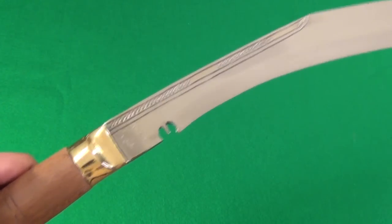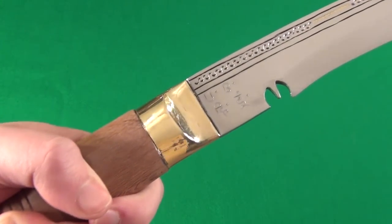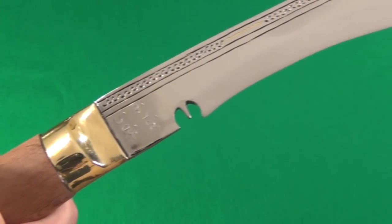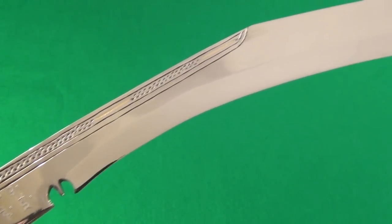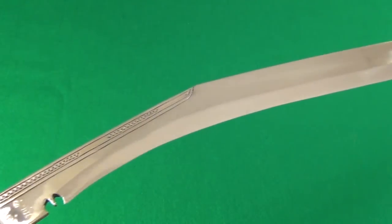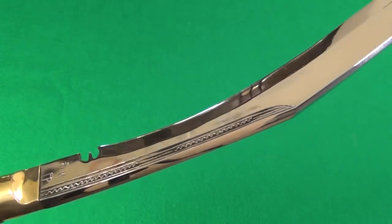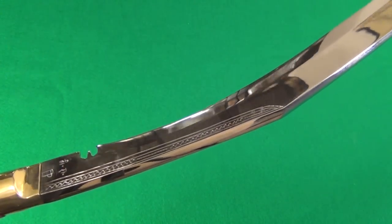Let me give you a closer look — it's pretty incredible. You see the finish on that? Once you polish it, it reflects light like water. Beautiful, just a beautiful piece.